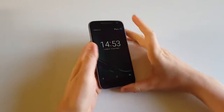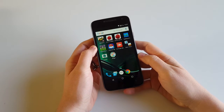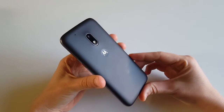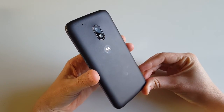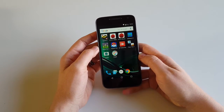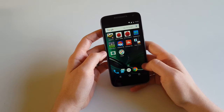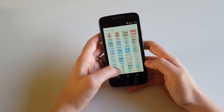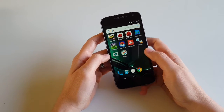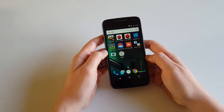Hi everyone, today we're going to make another video with this interesting device — this is the Lenovo Moto G4 Play. It's a budget phone that we've shown you in a couple of our other videos. Today we're going to look specifically into the multitasking capabilities of this device. You can probably find online some reviews of this one, and most of them say it's a good device for a hundred pounds or a hundred and fifty dollars in the States, but the multitasking is not brilliant.